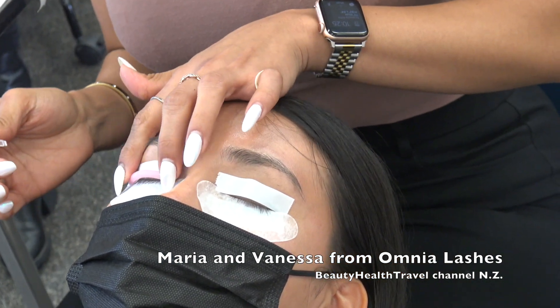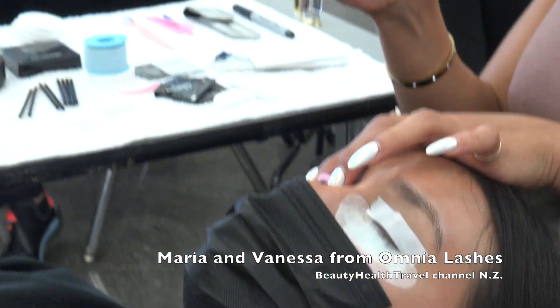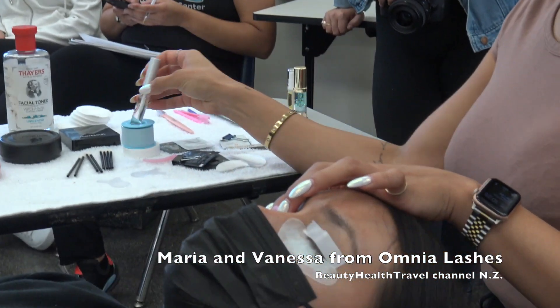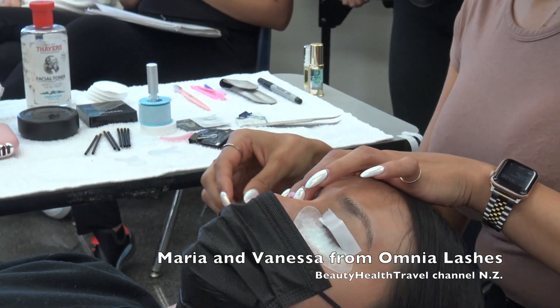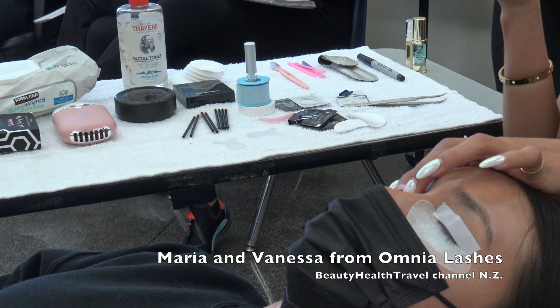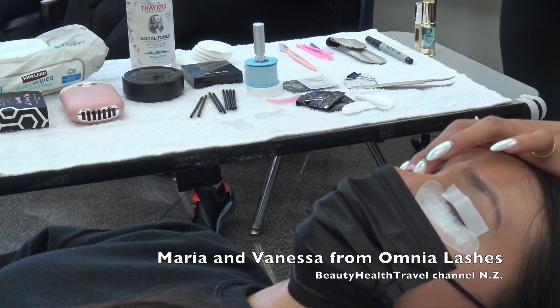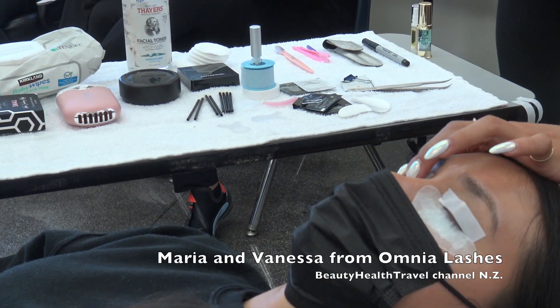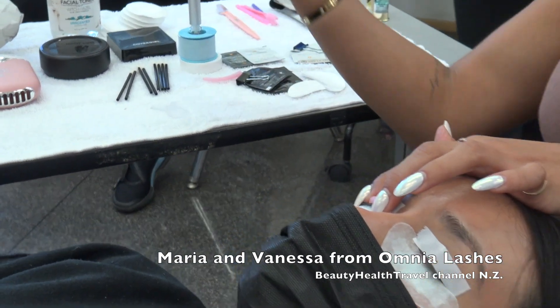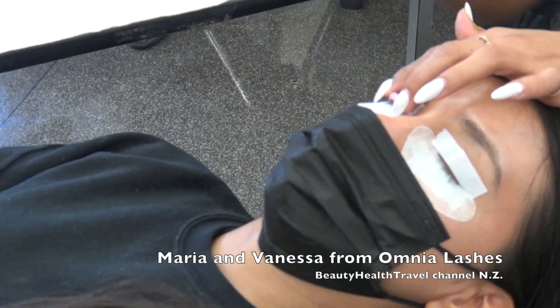So the next thing I do is apply some glue onto the rod so I can start sticking the lashes onto it. I'm holding it because this glue is pretty lightweight — not like eyelash extension glue — so it takes a minute to dry. Then I grab what's called a white comb and I push the lashes onto the rod.